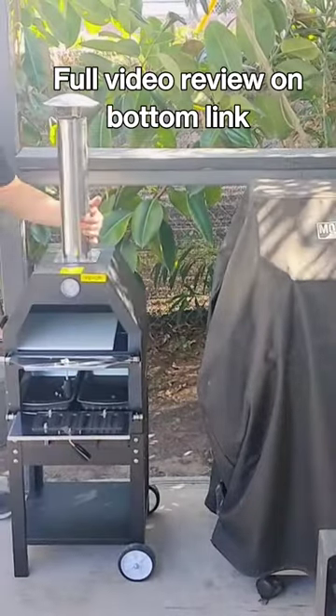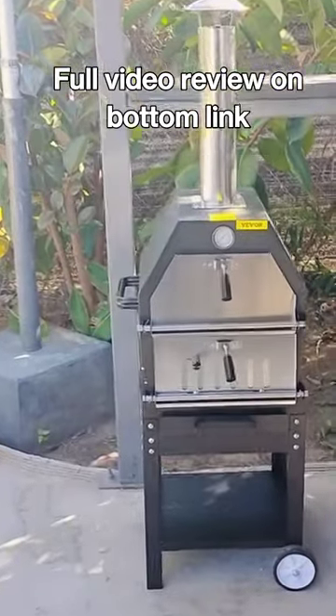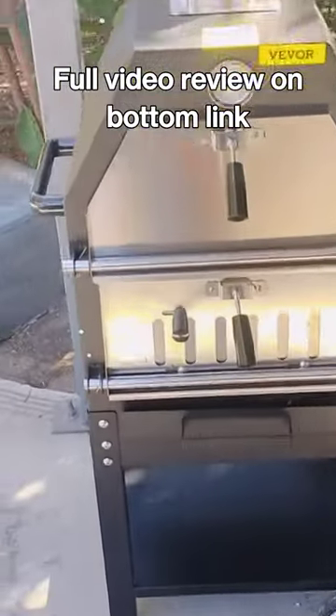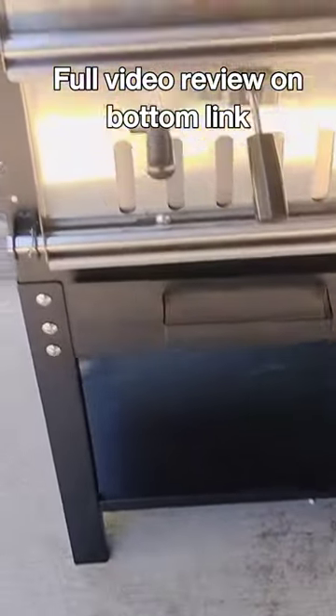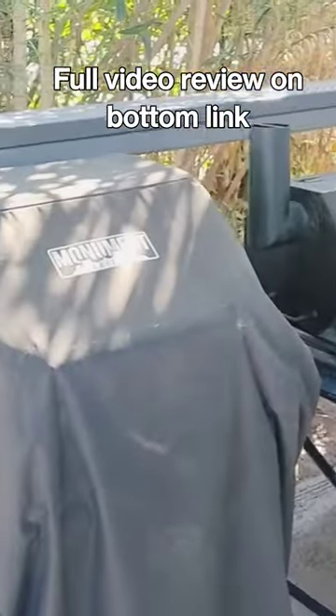Hi guys and gals. I hope this video finds you all doing well. Fall was finally here and the weather was perfect for me to try out this outdoor pizza oven by VIVOR. So before we start our cook, I'll go over where this is available, the price point and all the features of the pizza oven.